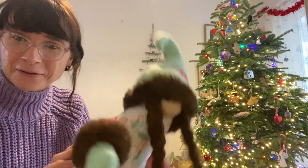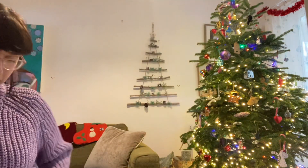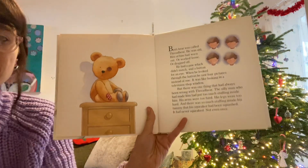I haven't got a teddy, but this is my Christmas elf. There she is, she's saying hi! Get cosy, hug a teddy, and enjoy this story.